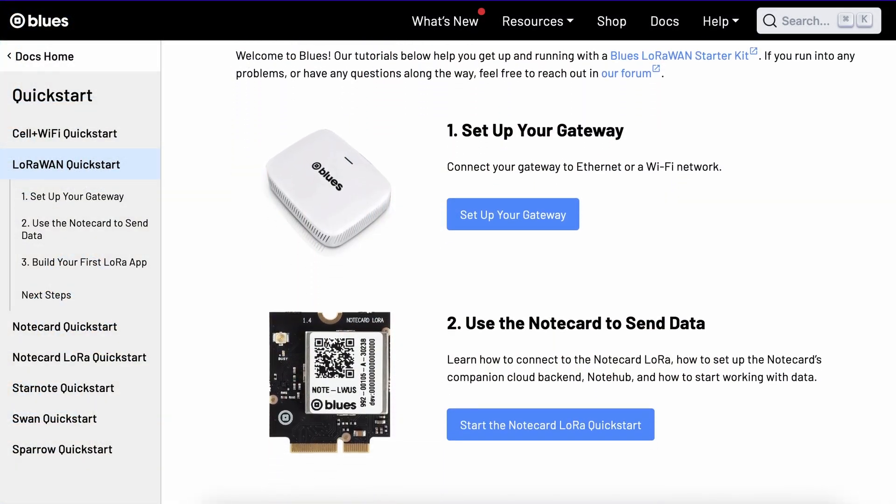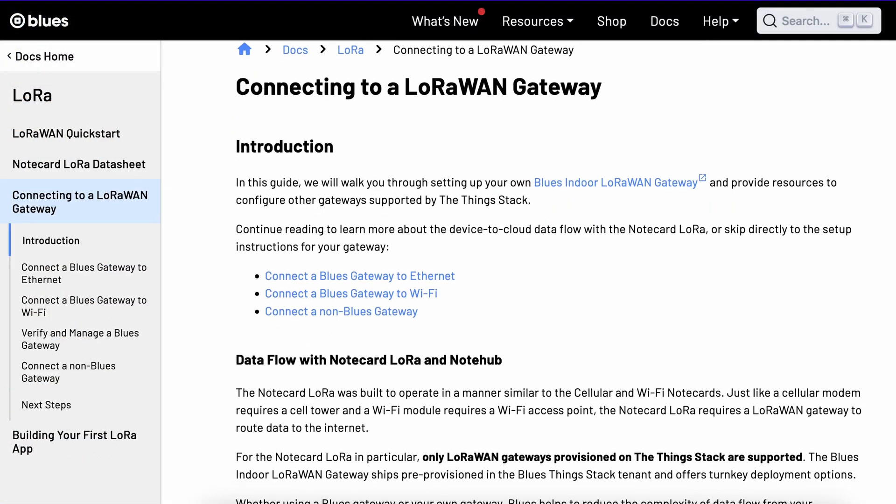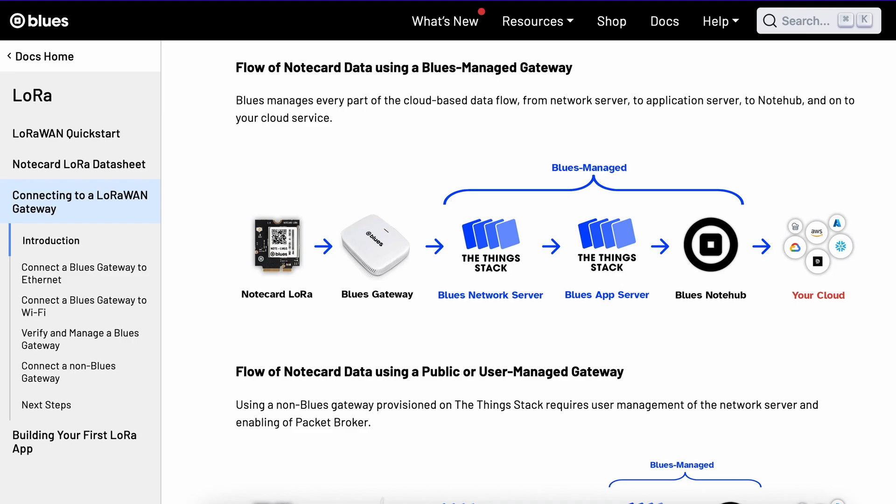It's an approachable entry point into the world of LoRa and LoRaWAN, and a cost-effective way to retrofit existing small or large installations, with affordable modules that work out of the box with Things Stack-compatible gateways. Create your own network, or link your hardware up to an existing one with a few clearly documented steps.